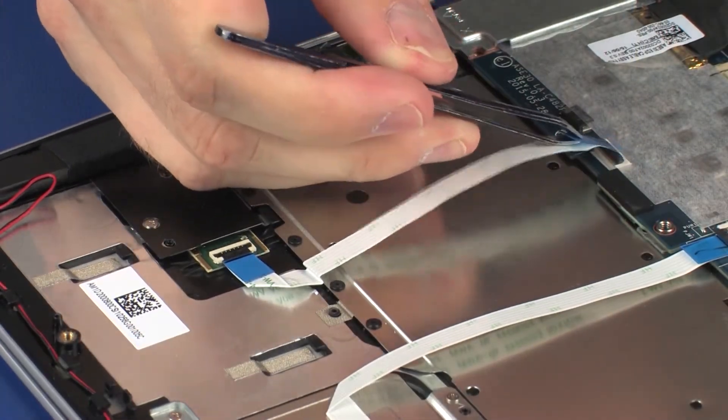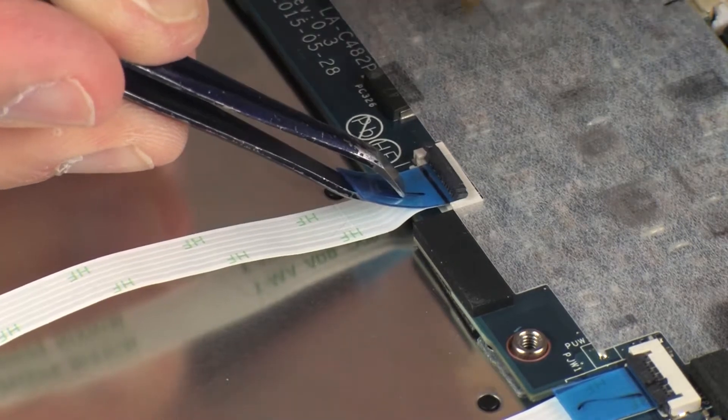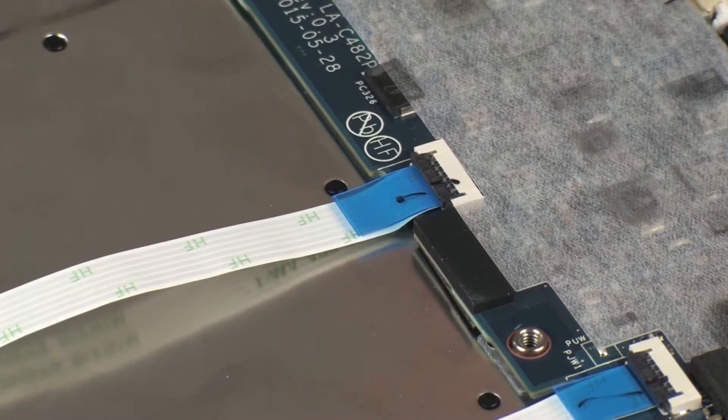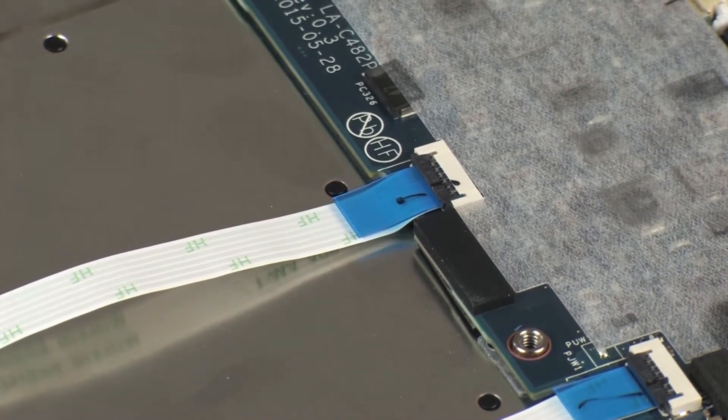Insert the fingerprint reader board ribbon cable into the fingerprint reader board ZIF connector on the system board and press the locking bar down to lock the cable into place. CAUTION: Use care to prevent damaging the ZIF connector and ribbon cable.